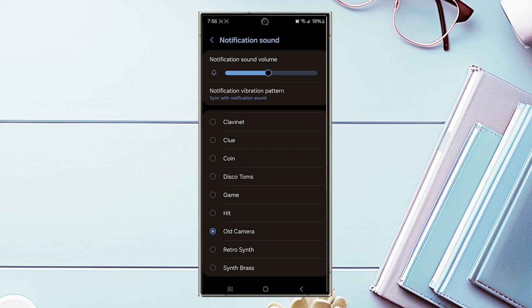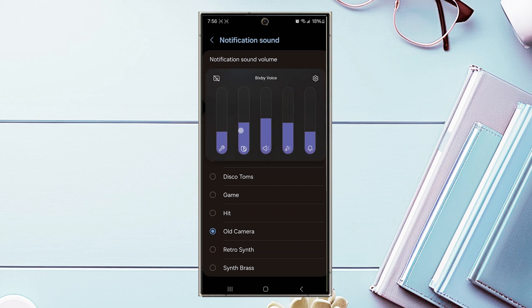A different way of adjusting notification volume is through your settings. Jump into settings and look for Sound and Vibration, then scroll down and look for Notification Sound. From there you can use a horizontal slider to adjust the notification sound volume. Depending on where you are in your phone, either method works well.